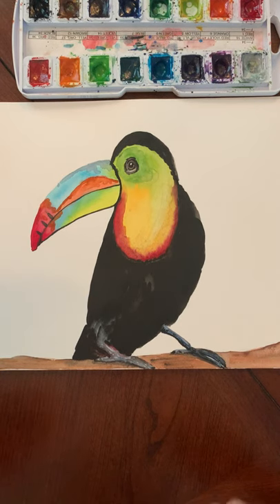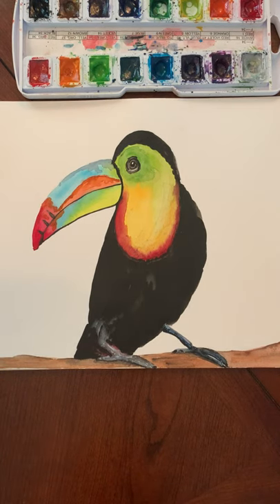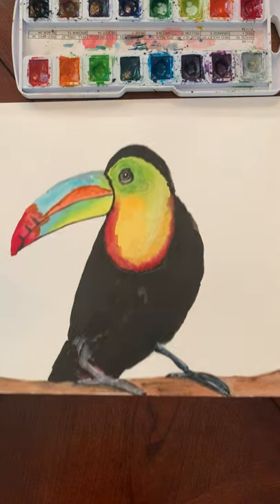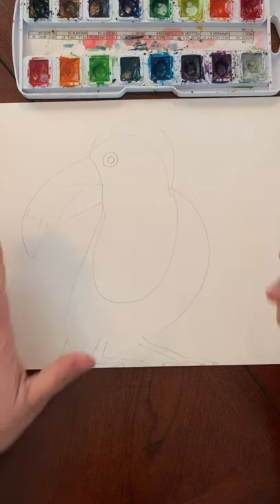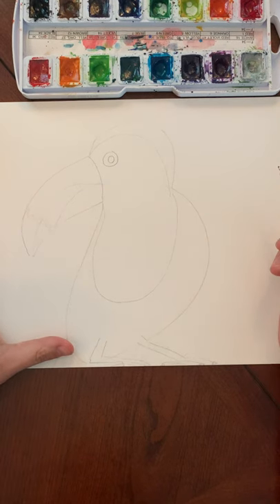Good morning boys and girls. Today we are going to learn to draw a toucan and then we're going to paint it. So you just need a piece of paper. This is what it's going to look like at the end, and the first thing that we're going to start with is the eye.